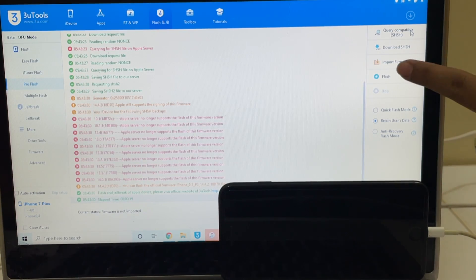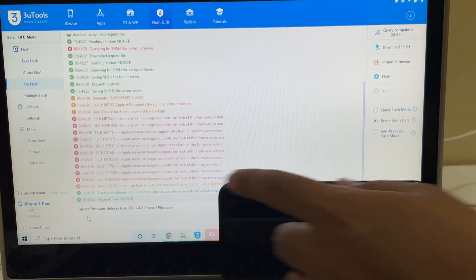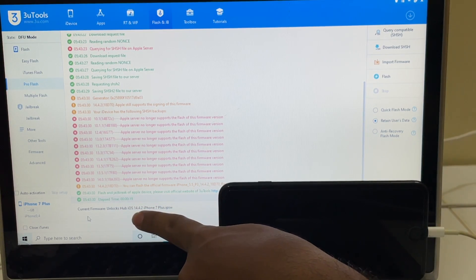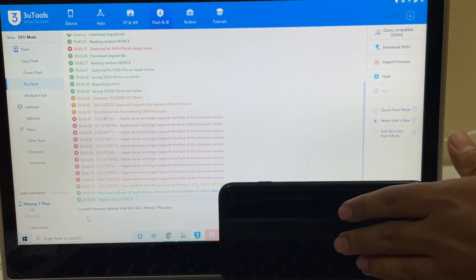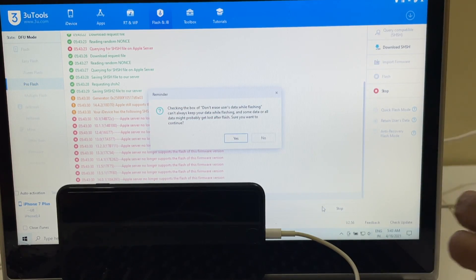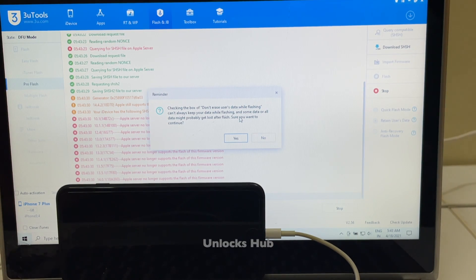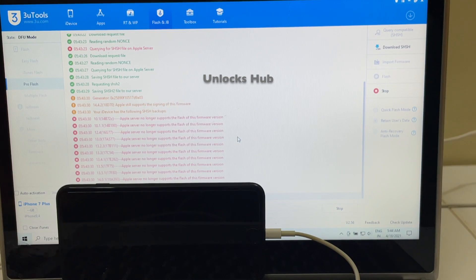Once that is completed, click on the import firmware option and select the Unlocks Hub iOS 14.4.2 IPSW — it says Unlocks Hub iOS 14.4.2 iPhone 7 Plus dot IPSW. Click on the flash option here. I've selected retain users data so that all the Wi-Fi passwords and other iPhone-related passwords are stored in the device and not erased. Click on yes.